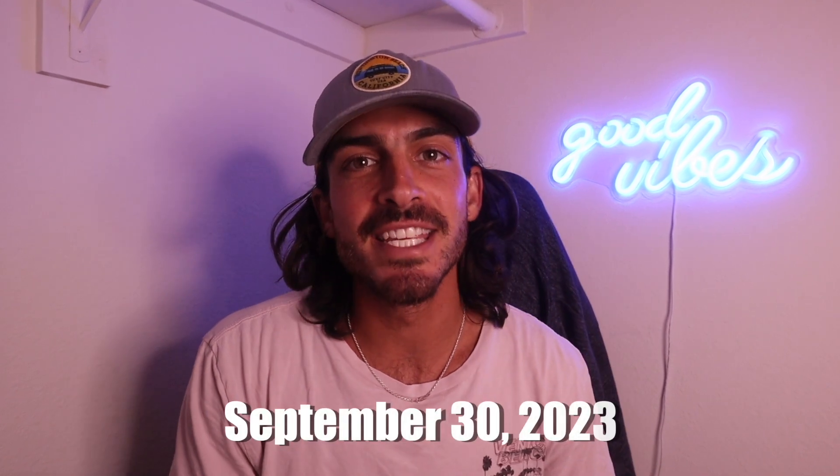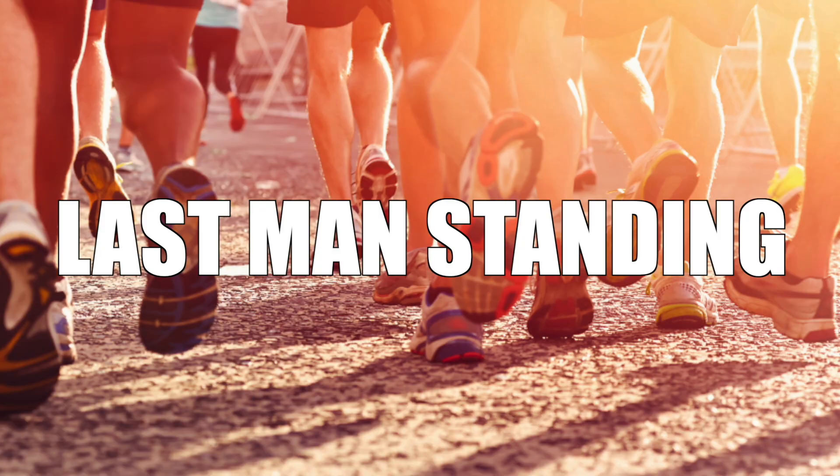I am starting my training for my first ever 100-mile run, but probably not in the way that you're thinking. On September 30th of this year, 2023, I'm going to be running my first ever backyard ultramarathon, or what's also known as a last man standing ultra.